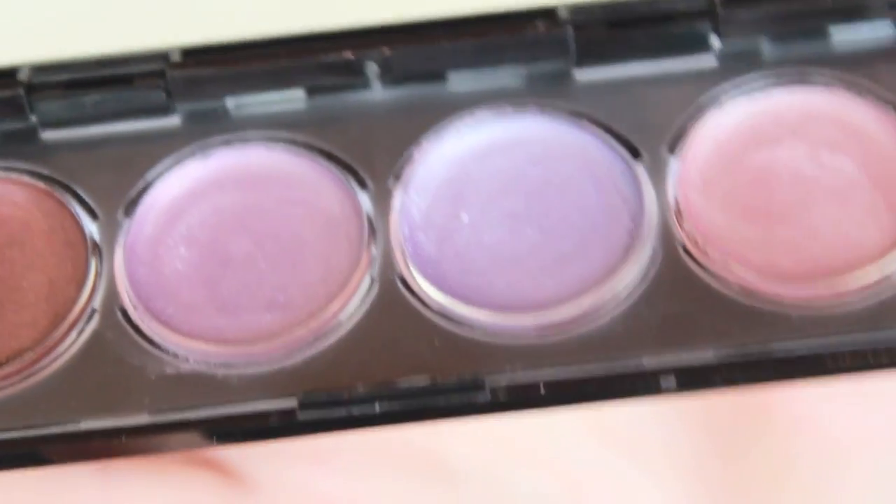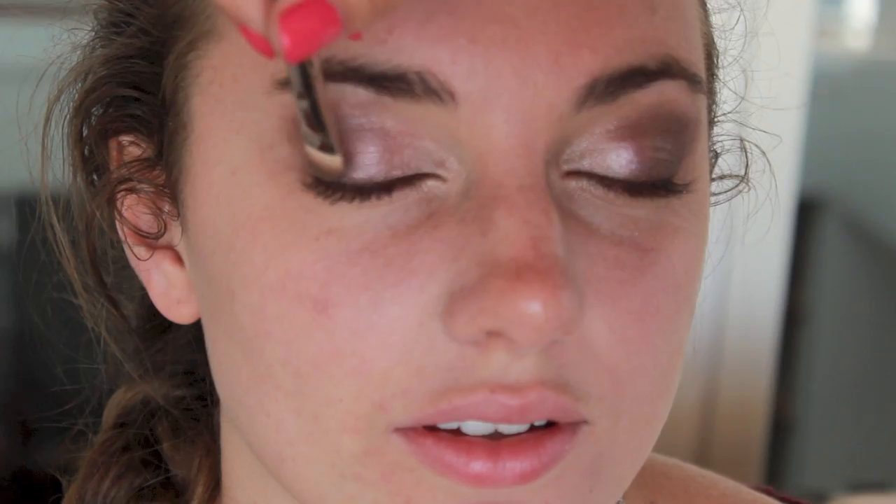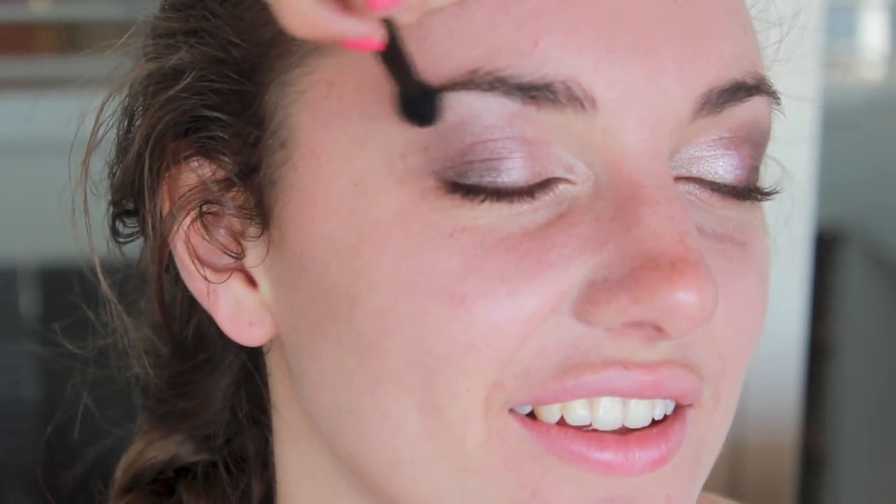I'm taking this Urban Decay color — it's limited edition, called Metropolitan — it's a plum color with shimmer and I'm putting that under her lash line. Then I'm taking my Revlon Cream Shadow Palette in Wild Orchids, taking both the purple-toned colors and popping them right in the center of her eyelids. Then I'm taking a black color from my Naked palette and putting a tiny bit in the outer corner to darken the look, blending it all out. I applied a white highlight to her brow bone and then lined her top lid with black eyeliner.